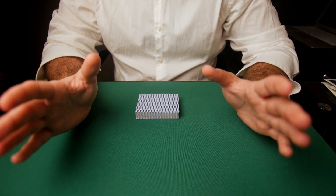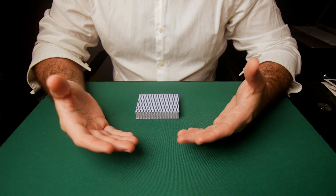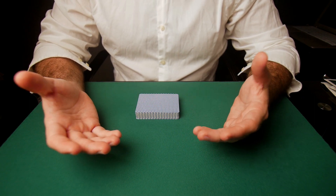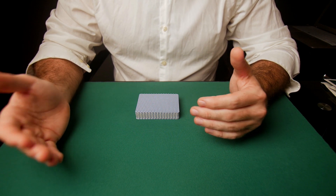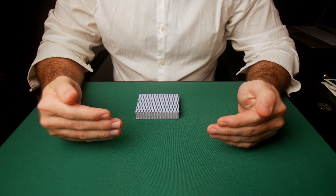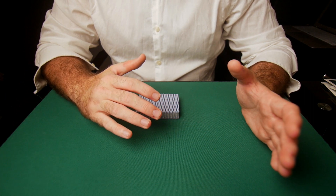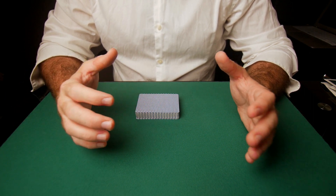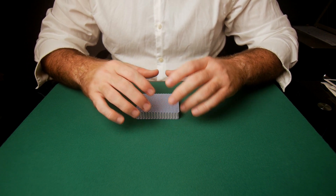I wouldn't recommend using this shuffle strictly for card cheating. However, when it comes to magic and gambling performances, this is where it really shines — because your spectators are close, but you can maintain eye contact with them. As long as you're maintaining eye contact, flowing with your patter, telling your story, and looking them in the eye, they're not going to be paying much attention to what's happening underneath your hands.